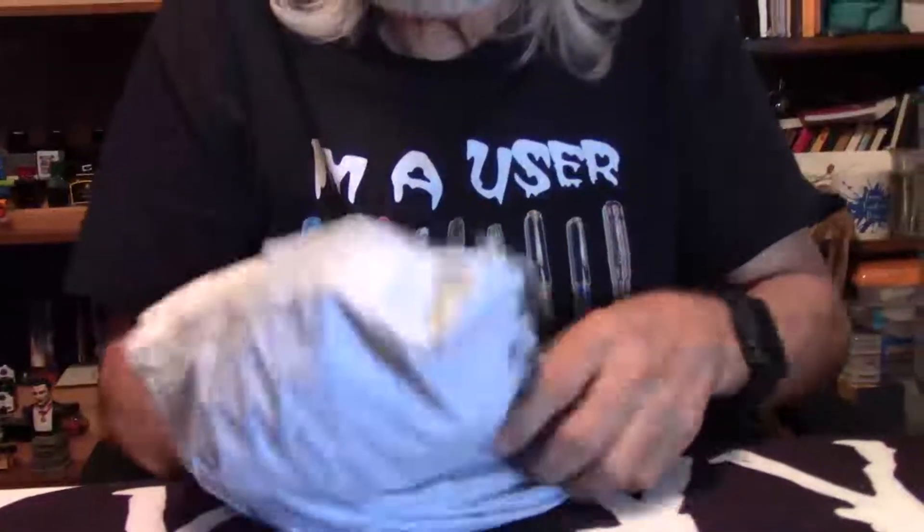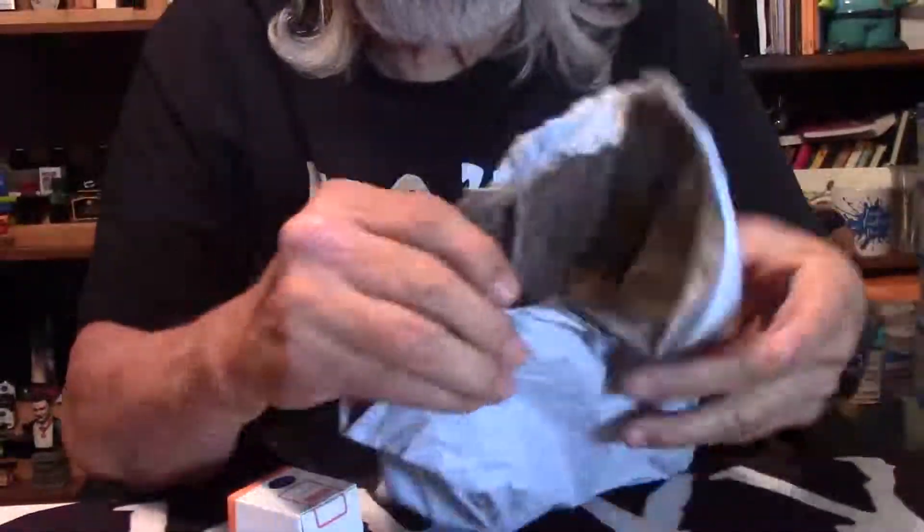Hey, welcome everybody, Larry here and welcome to Mail Call, another day. Let's get right into it and see what's coming in the mail today. This one came in from China and I was interested in this ink.